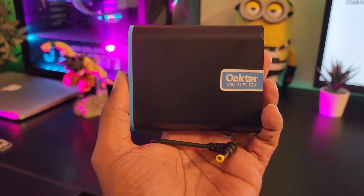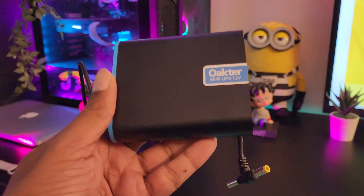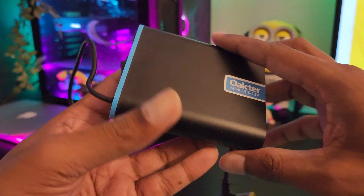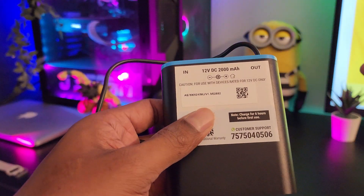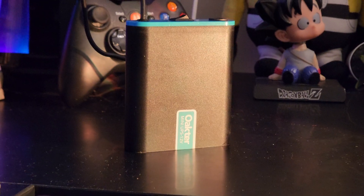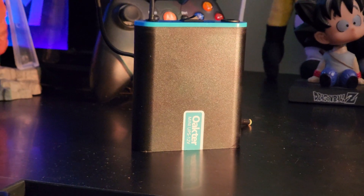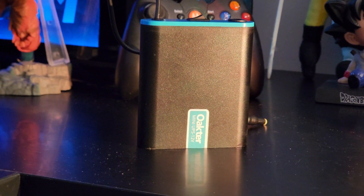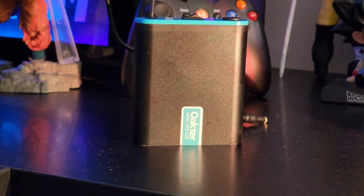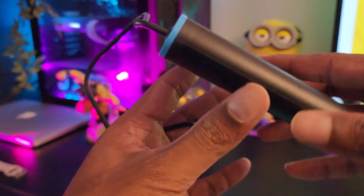The Octo Mini UPS has a 2000mAh battery and can provide up to four hours of backup, depending on the power consumption of the device you're using. Moreover, it's got deep discharge and overcharge protection, so in case there's a power fluctuation, it will also protect your Wi-Fi router and modem.